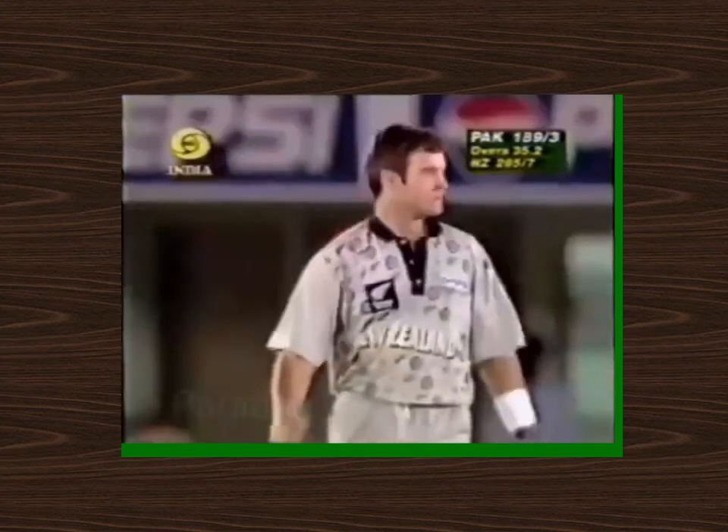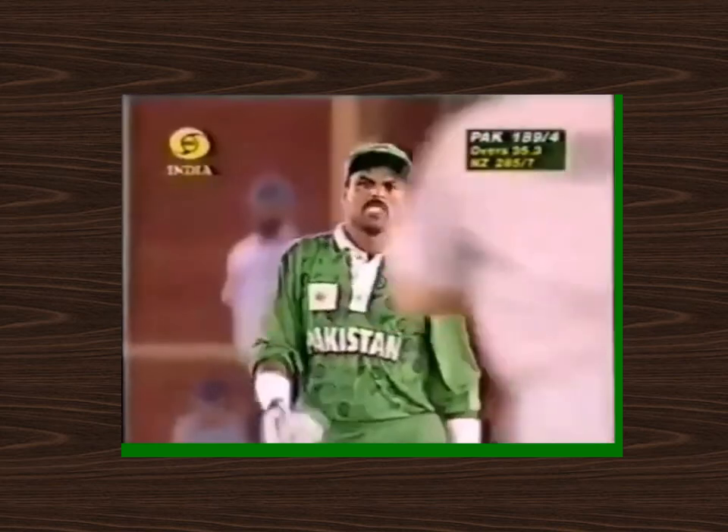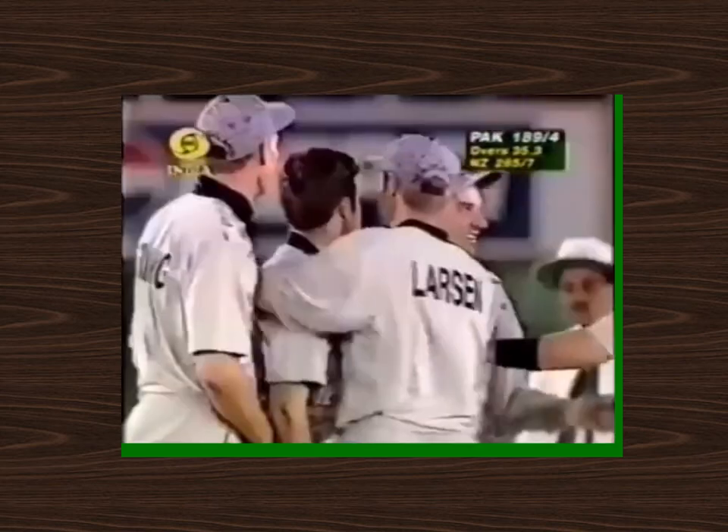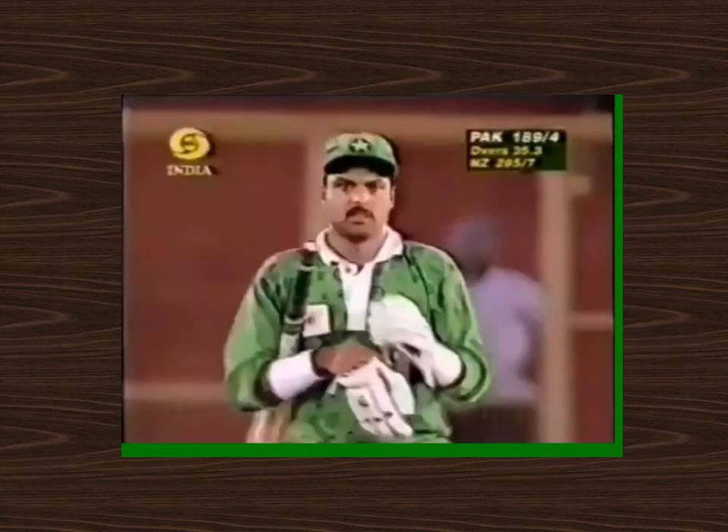He's got him this time — looking to play across the line, Ejaz Ahmed. And Maital Astor's luck continues with the ball. He's dismissed Ejaz Ahmed just when he was looking to change gear.